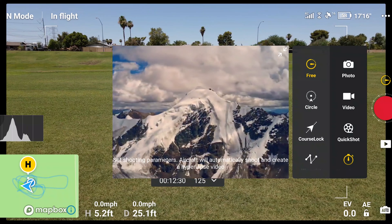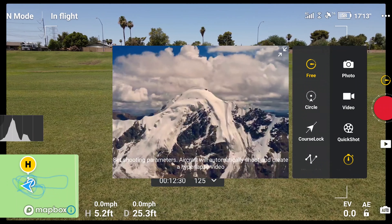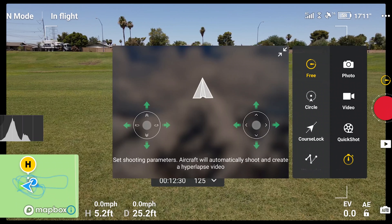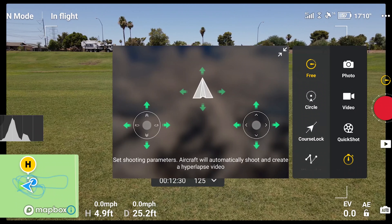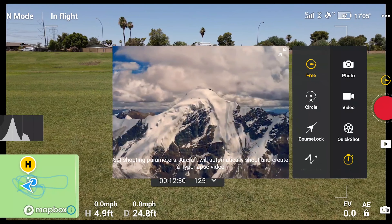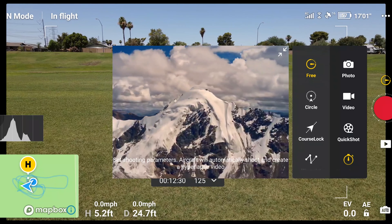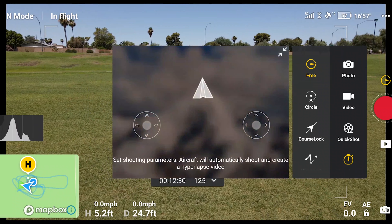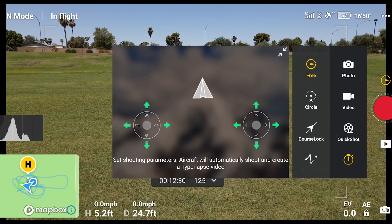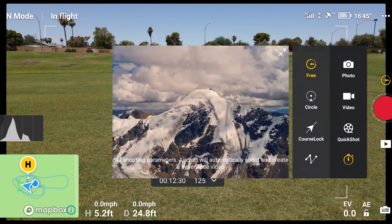Now let's look at the hyperlapse options. You've got free, circle, course lock, and waypoints. The AK hyperlapse — if I was really going to use this feature I'm not sure how often I'd use it, but I guess it's a good thing to have. You've got to be out somewhere where you can really take advantage of these features. I'm just going to do a quick thing just to see how this works out.